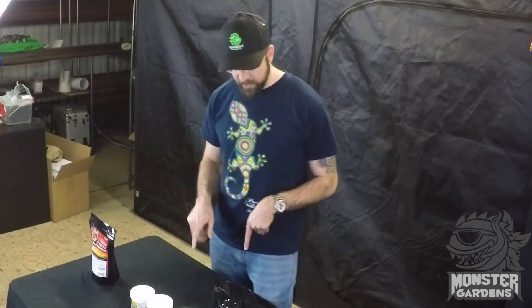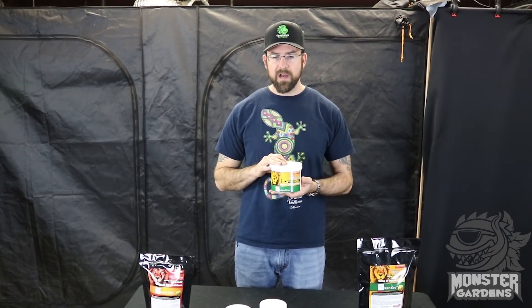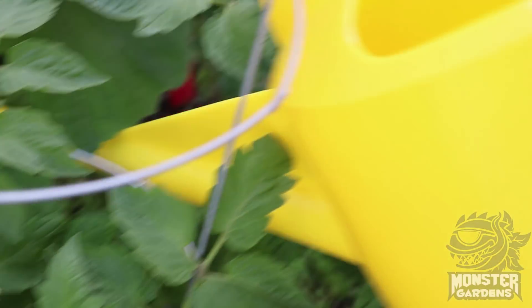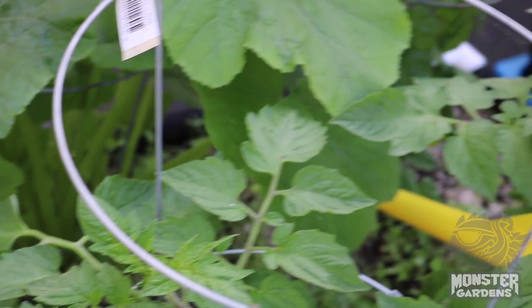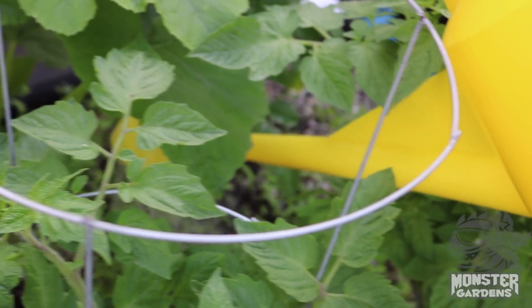Moving on to our next product, we have our Ultrafine Mycorrhizae Blend. The difference between the two is that this is ground a little bit finer. This is for if you forgot to add it during the transplant phase, or you want to brew it into a compost tea. You can also water it in, although most of the benefits from watering in will come from the seaweed and bacteria taking hold. The mycorrhizae is a little harder to get to the root zone when watered in because it's larger than the bacteria. But we still recommend it as a rescue remedy when it's already in the soil.